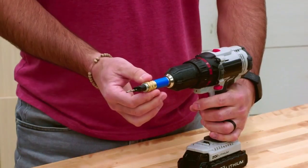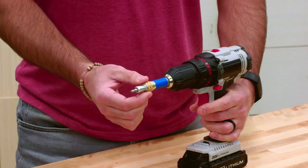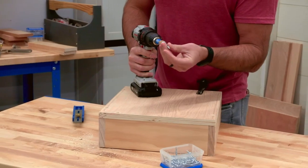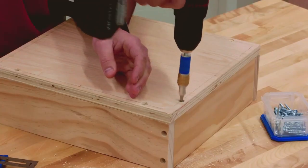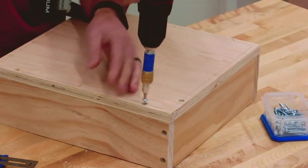Then just flip the insert around to expose a number two square drive bit, and then drive the screw home. The square drive prevents bit slipping, and the case-hardened screw drives in easily but grips tight for tremendous holding power. Just like that, you've easily created a strong joint with a recessed screw head.